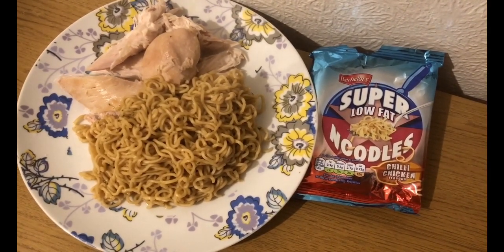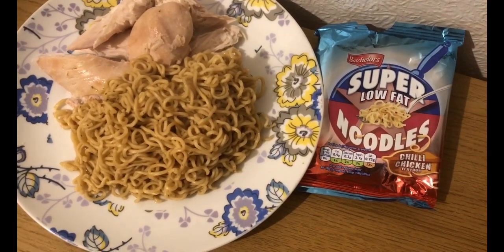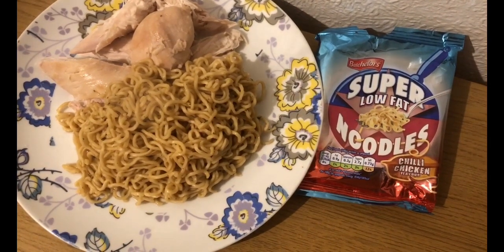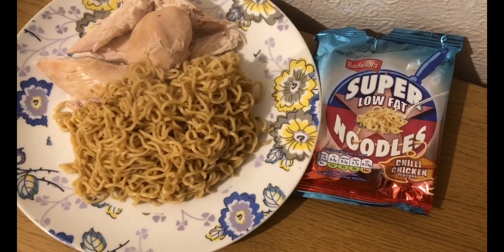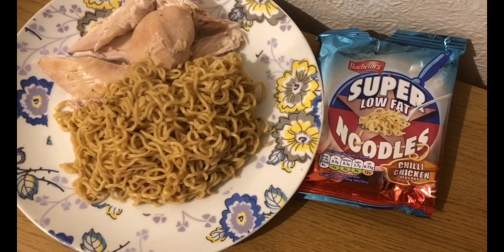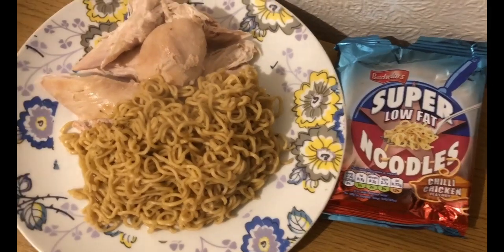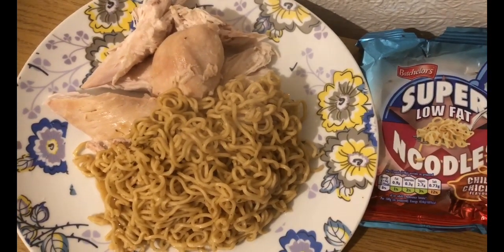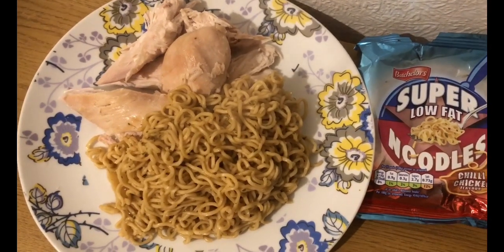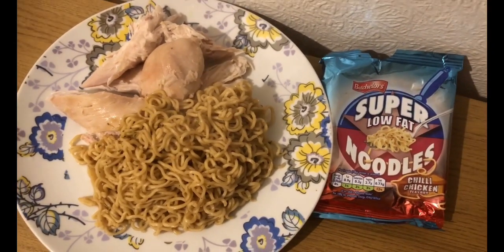I'm feeling the cold today so I want carbs. I've got some super noodles - the low fat noodles in chili chicken flavor. I've used the whole pack and cooked them as per instructions. If you put a whole pack in the app it's nine smart points, however I've cooked them and weighed them and they are 254 grams, which is eight smart points - saving myself a whole point. I've also got 223 grams of chicken breast, which is three smart points, and a chicken drumstick I took off the bone and weighed, which was one smart point, but I've already eaten that because I was a bit peckish.